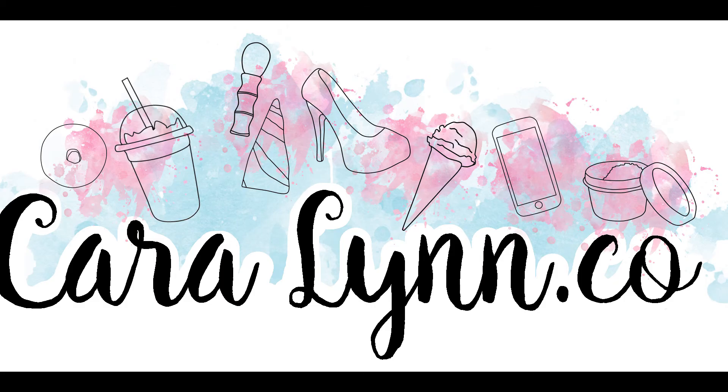And then I am going to spray this Maybelline Master Fix, I think it is called. It is pretty good — I really like it. It is black and white.